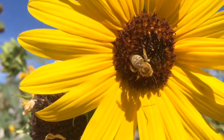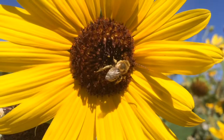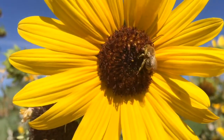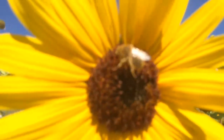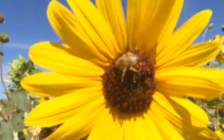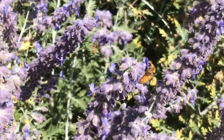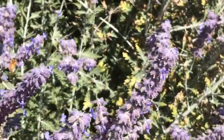You can just see them working. They have a smaller abdomen, smaller body, and a little bit smaller wings. Let's see if I can get this in focus. For comparison, here's a honeybee — you can see it has a way bigger abdomen and even a bigger head.